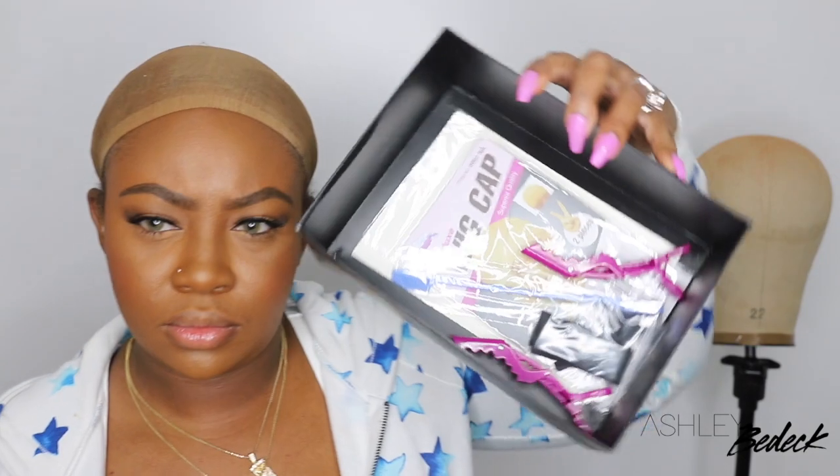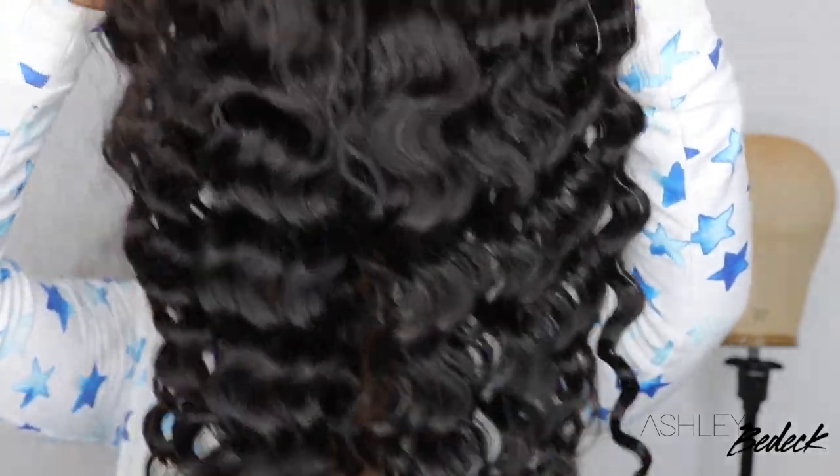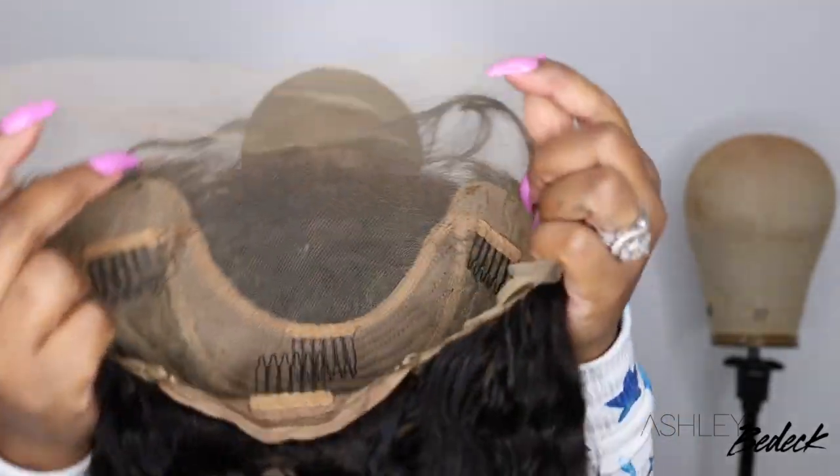What's up guys and welcome back for another video. If you're tuning in for the first time, I'm Ashley and today we're going to be slaying a gorgeous loose wave HD lace wig, courtesy of YG Wigs. This is the packaging and how the wig comes straight out of the box. The curl pattern on this wig is absolutely beautiful. It came with some baby hair and this is also the inside construction of the cap. It's 150% density, 22 inches in length, and the dimensions are 13 by 4 as far as the lace goes.